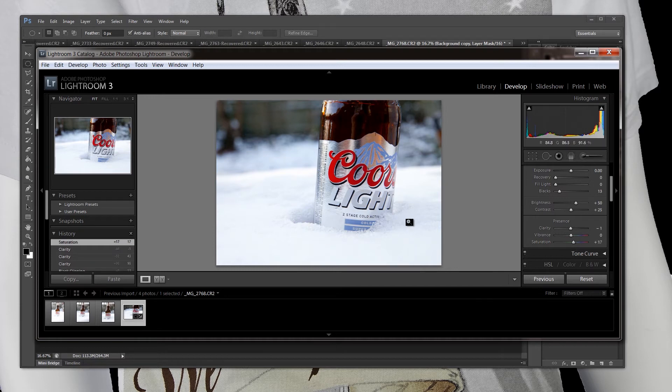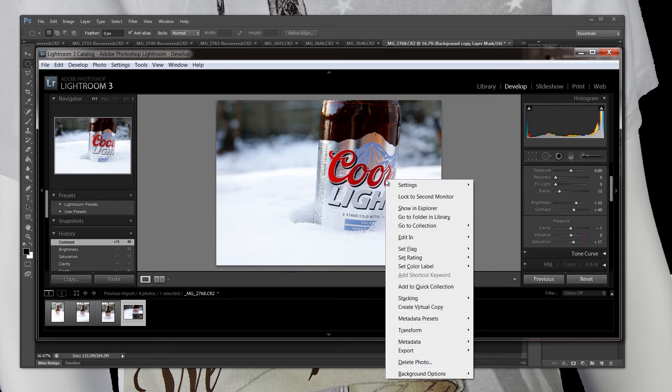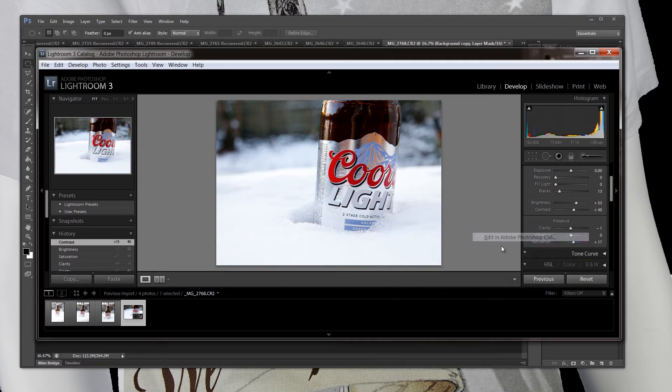Most of the stuff I'm going to do is actually going to be in Photoshop because everything here in Lightroom I'm really not going to use too much, just a little bit. So what we're going to do is right-click, edit in Photoshop.